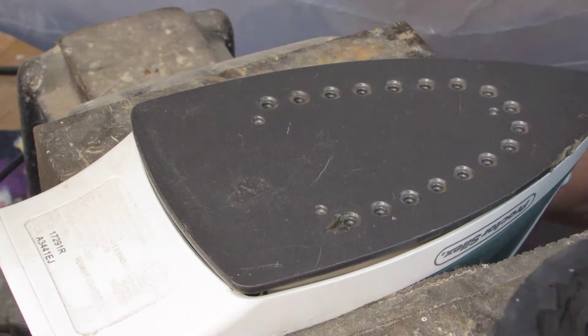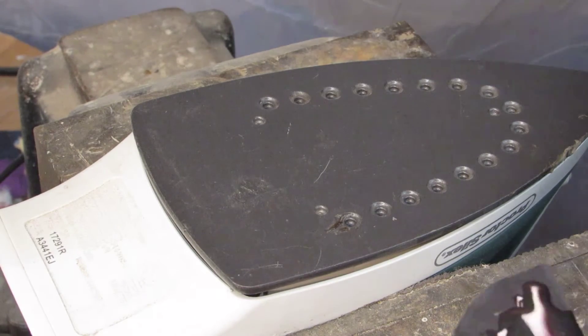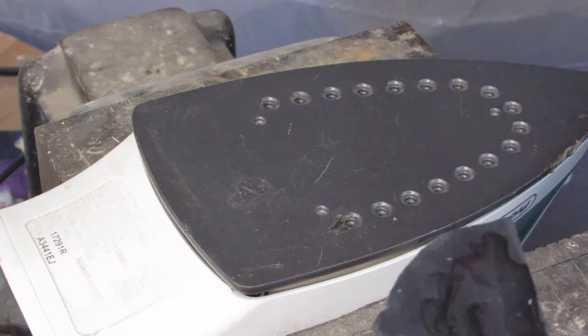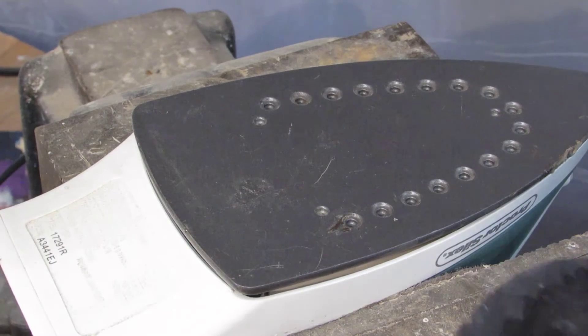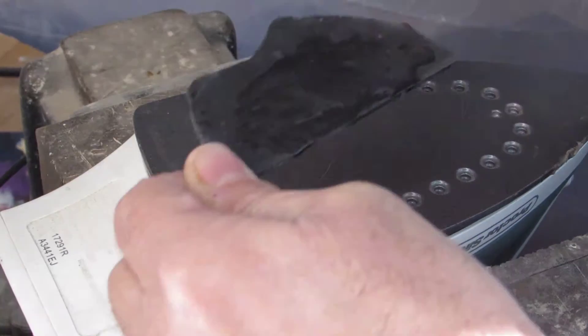My iron is already heated up. What I've done is unplugged it so it doesn't get real hot. So just plug it in, get it hot, test it — if it's hot, put the base light on.